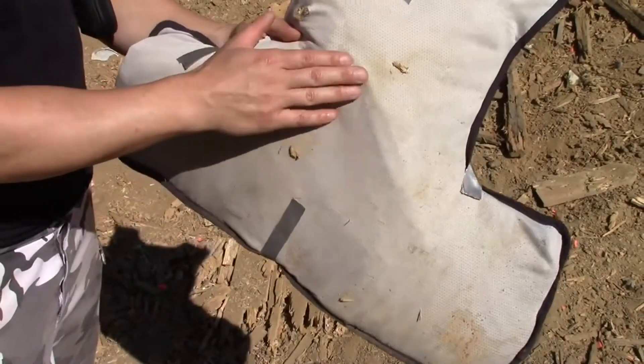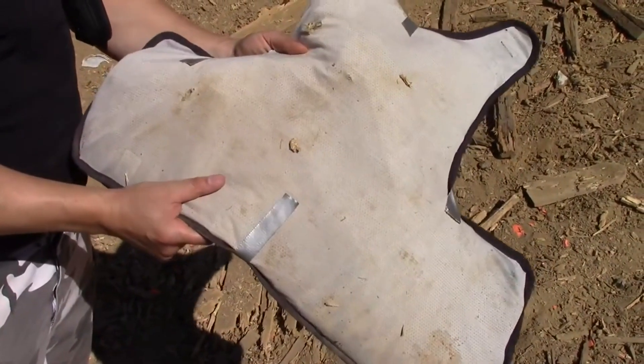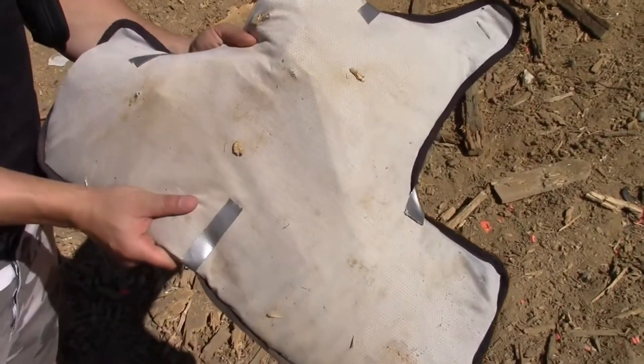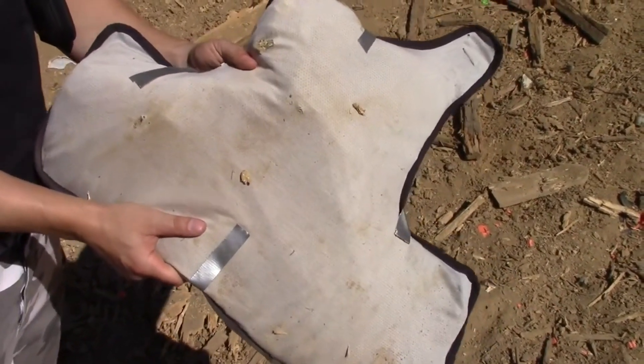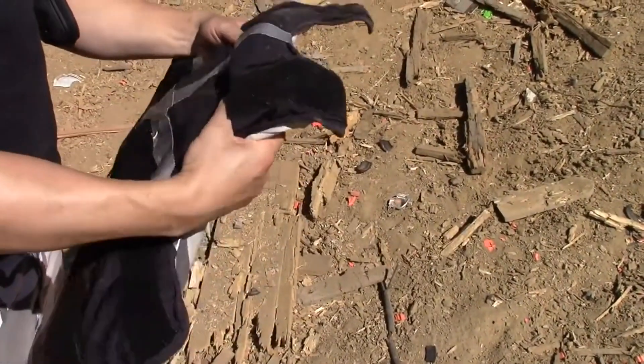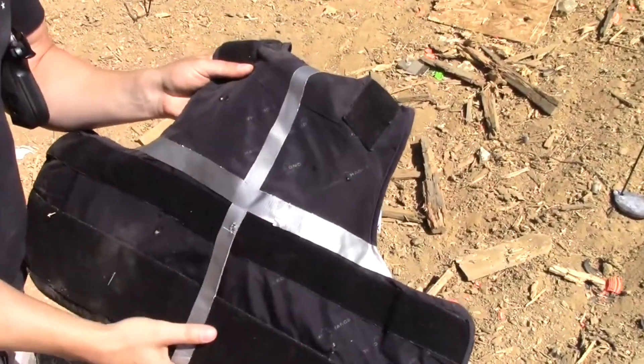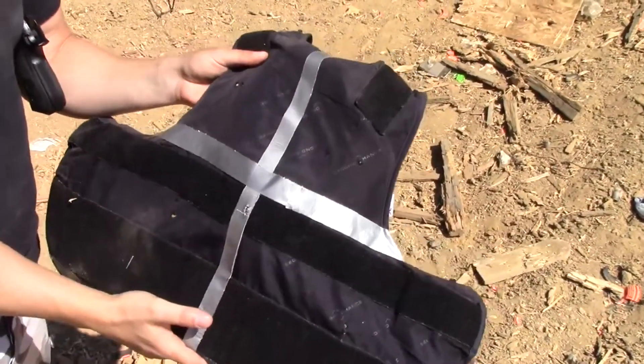So I'm guessing what we have here is just a spot in the vest that had been compromised because it's an old vest. That makes me feel pretty good that we're wearing these at work, because it'll stop just about anything out there based on this test. And this is an old vest — so a new one would stop it even better. Pretty happy with those test results so far. Now we're going to have Martin whip out the boomstick.